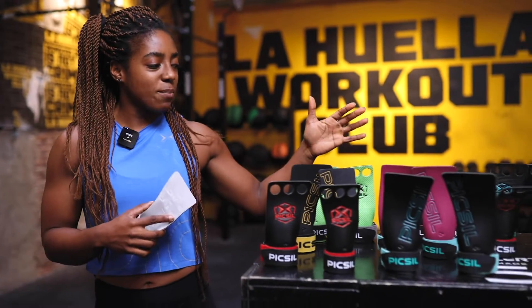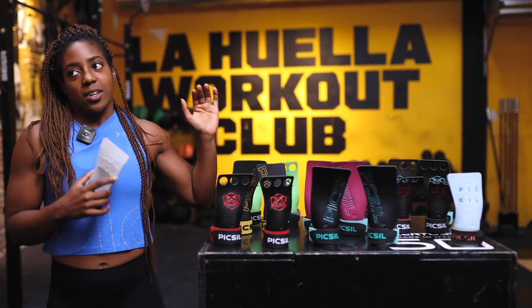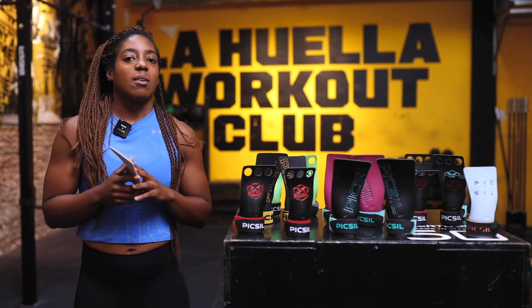That's it for us today at Pixel. If you have any questions about our collection of wrist straps or grips, go ahead and leave us a question below in the comments.